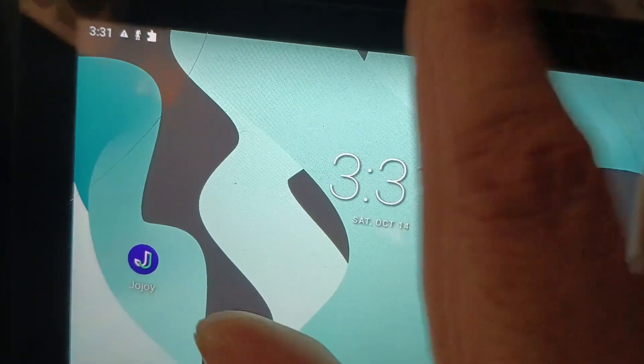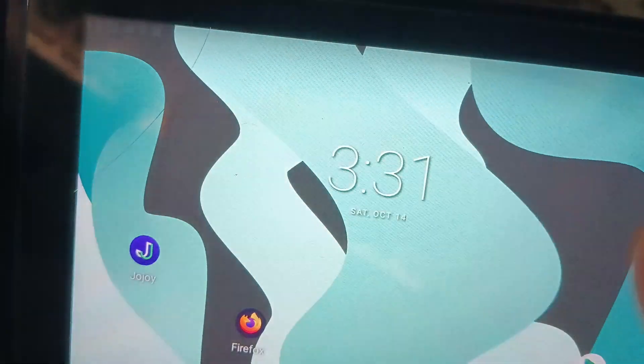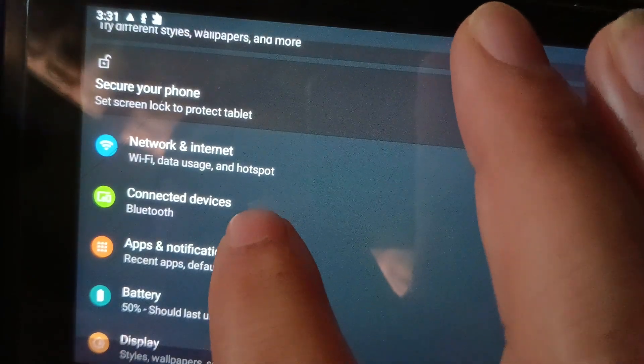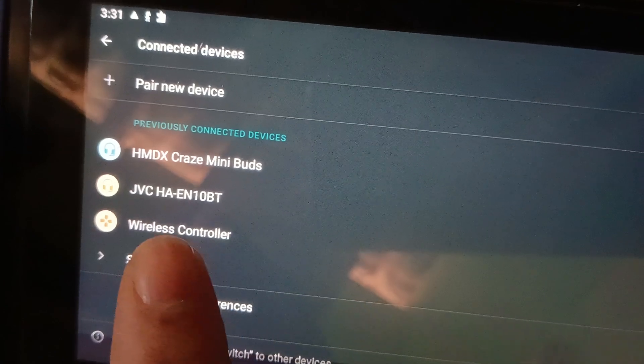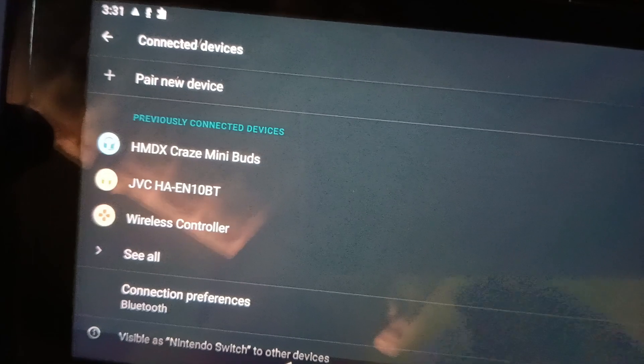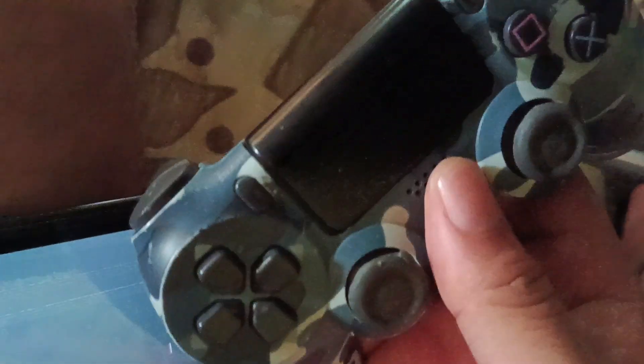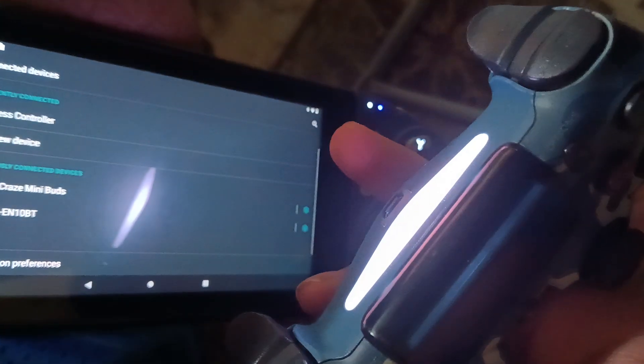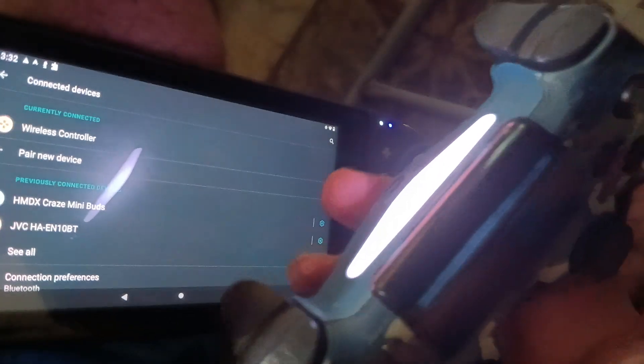The first step is to take your Nintendo Switch and turn on Bluetooth. Once Bluetooth is on, you need to connect the controller. Go to Settings, then Connected Devices. As you can see, I already have the controller here — it's a wireless controller, a copy, not the original. I'm going to turn on the joystick — you can see it is on right now — and connect it. It is now asking me to pair, and the joystick is already connected.